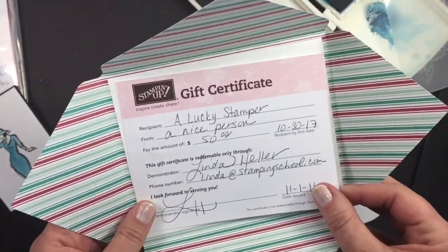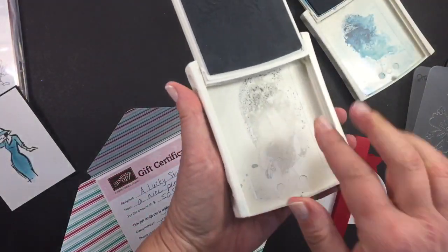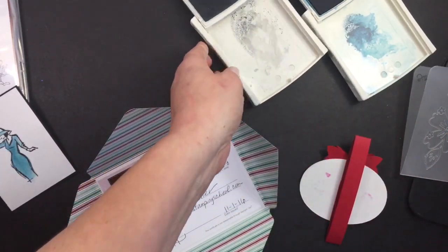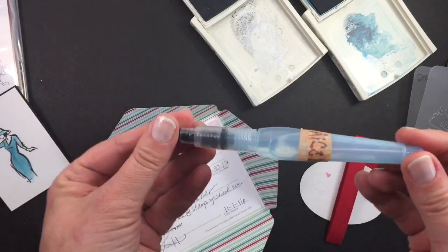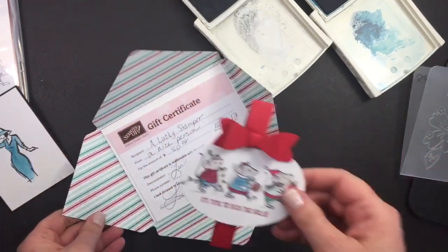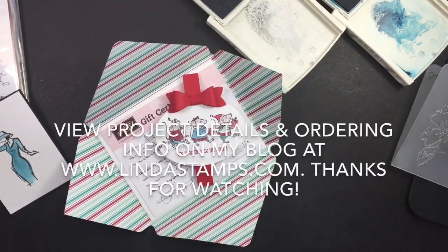Before you close these up, wipe out the ink pad because you really don't want alcohol in your dye-base pad. I've left it in here all month and it's been fine, hasn't caused any trouble. So now I have two sets. Give it a try, let me know how you like it — see you next time, see it, learn it, stamp it!